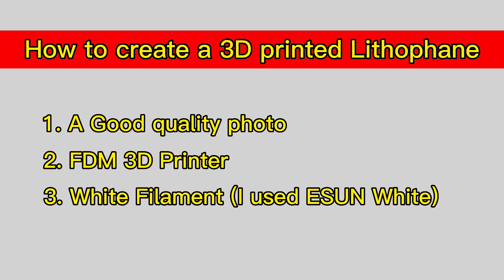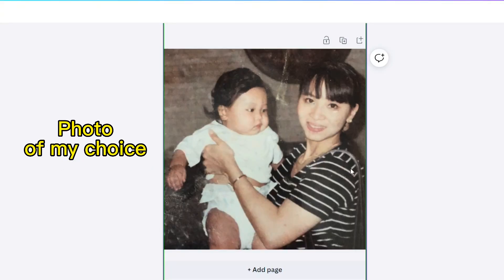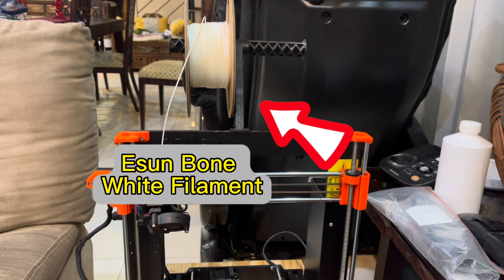So these are the things we need to create your own lithophane: first, we need a photo, a 3D printer, and white colored filament. So let's go!